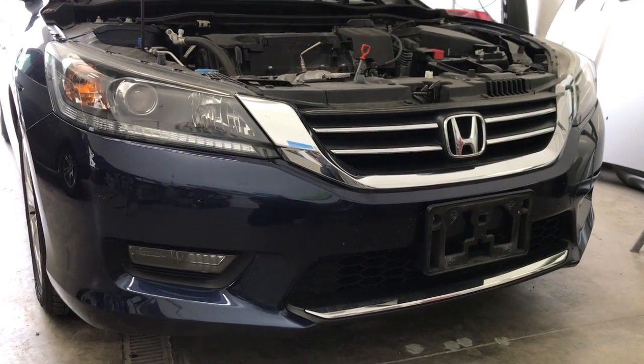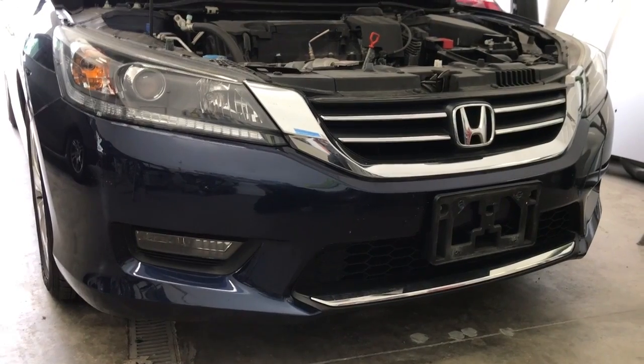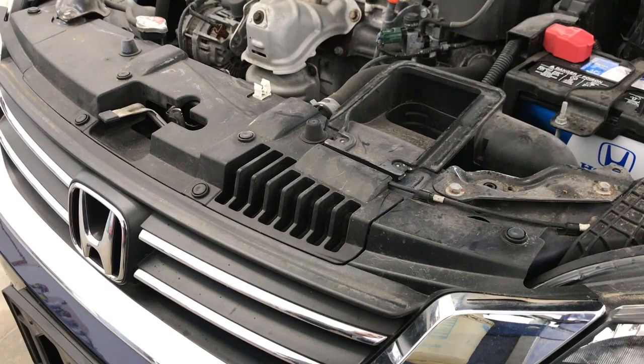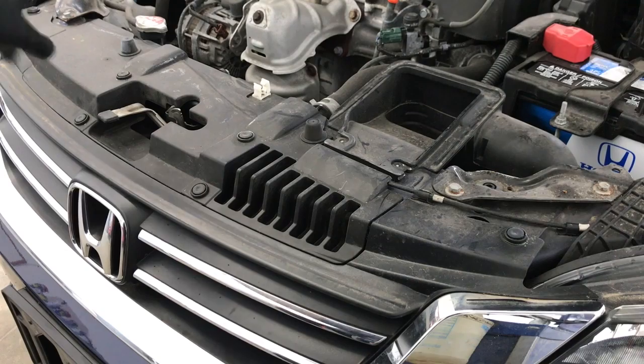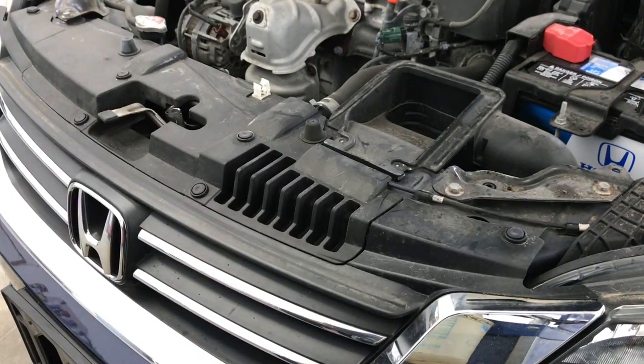Hey, what's up guys. In this video I'm going to show you how to remove the front bumper cover on a 2015 Honda Accord. Start out by opening up your hood and we're gonna have to remove these four clips right here to release the front bumper from the upper tie bar here.